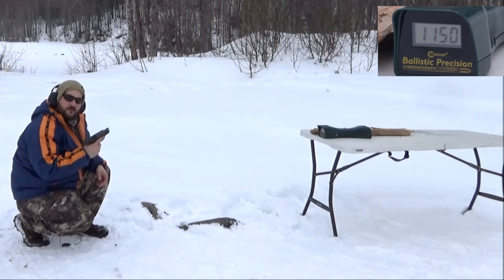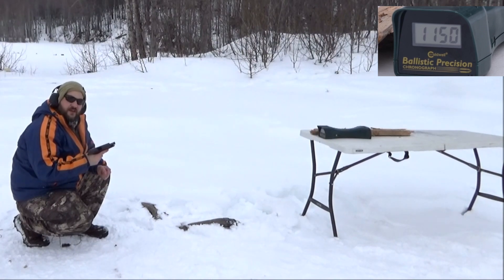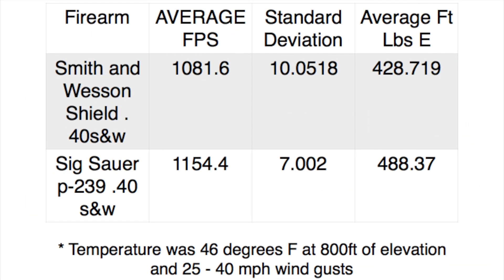All right, check out the data slide — we'll do a penetration test after that. You can pause the video and read all the facts for yourself. Obviously the higher speed average got more energy with the Sig 239 — the 3.6 inch barrel helps. We were at 46 degrees Fahrenheit, 800 feet of elevation, with lots of wind that day.